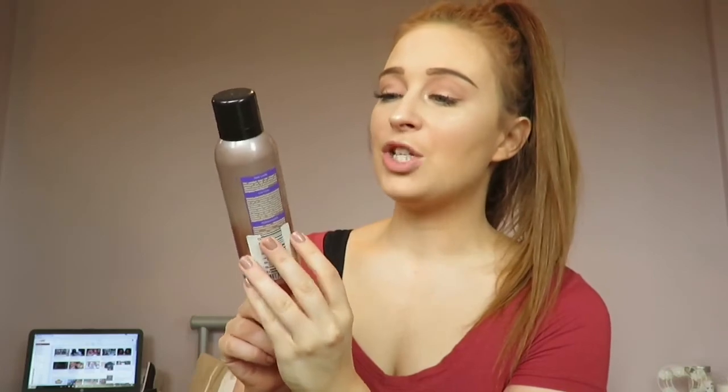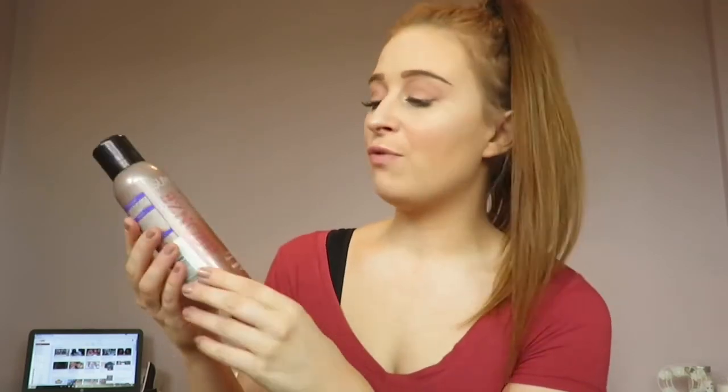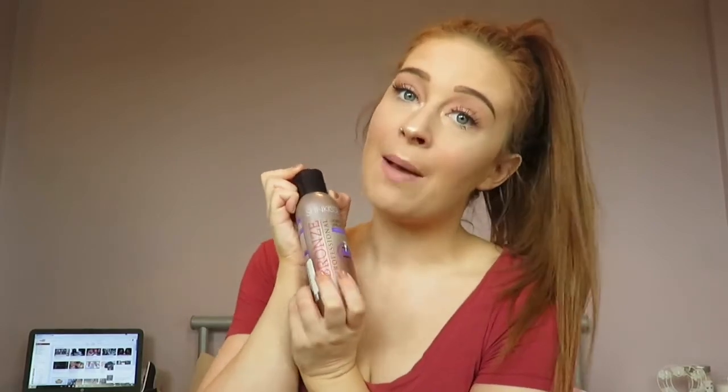Okay guys, so the first thing I'm going to do is explain to you the fake tan that I use at the moment. I'm currently using a Superdrug own fake tan, which is the Bronze Professional Ready in 60 Minutes Sun Kissed Moisturiser Spray Tan. I use it in the shade medium dark because I do like to be quite a few shades darker than I naturally am.